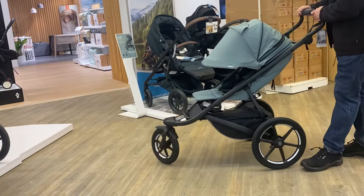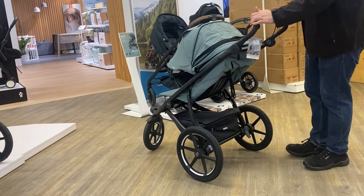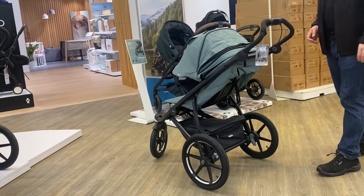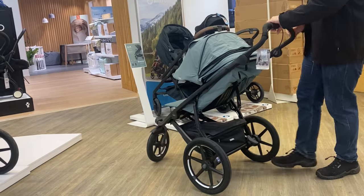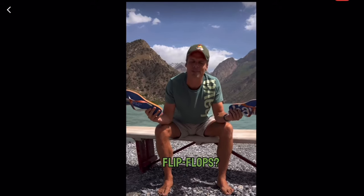Mechanically, the biggest change with the Glide 3 is the brake system, which is more internally complex now, though rotation-based rather than using wires. It has shifted out the more simplistic older design to be flip-flop friendly — since, you know, we're all hiking in flip-flops.